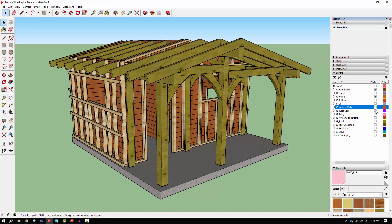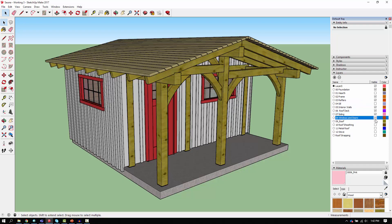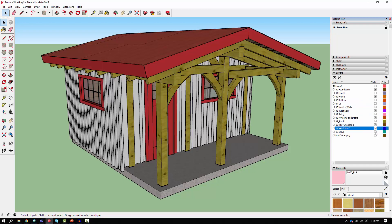When I got back home I completed the detailed design in SketchUp and we hope to start construction sometime soon.